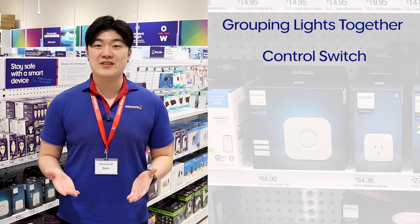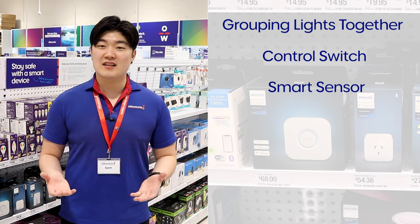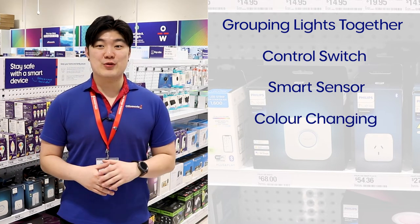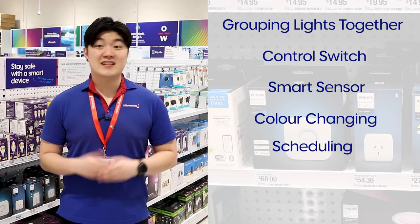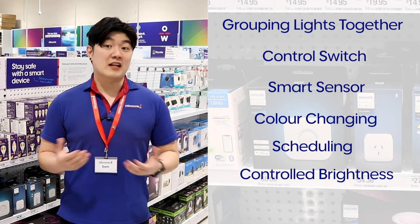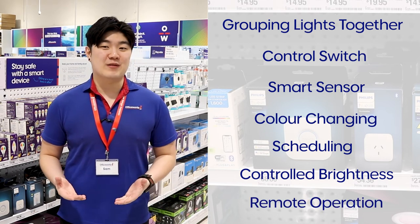Add a control switch so that others don't need your phone to control the lights if you're not there. Pair your lights with a smart sensor to come on dimly like a nightlight for kids that might get up during the night. Change the colour or brightness in a room to match your mood or suit the task you may be doing. Schedule lights to come on at night while you are away, deterring any potential intruders. Have lights slowly get brighter in the morning to help you wake up, or remotely turn the outside lights on before you get home at night.